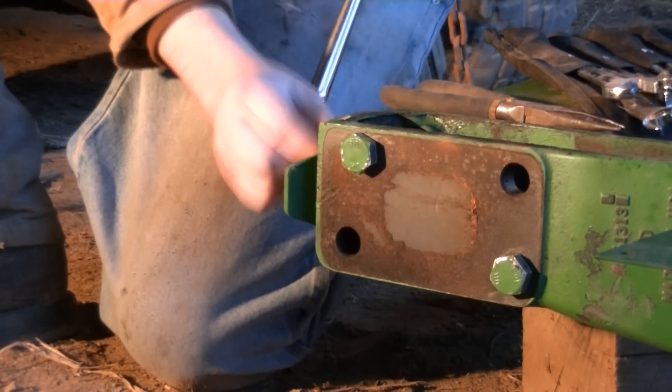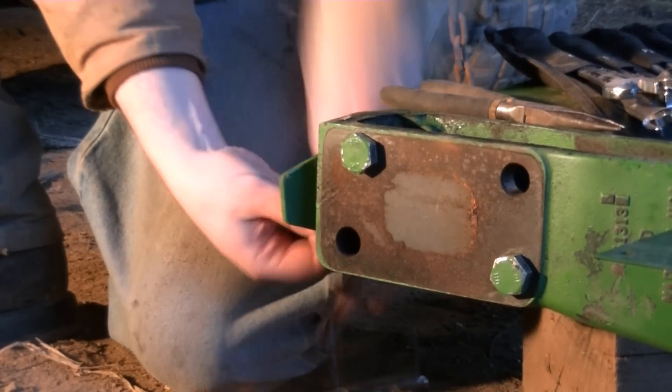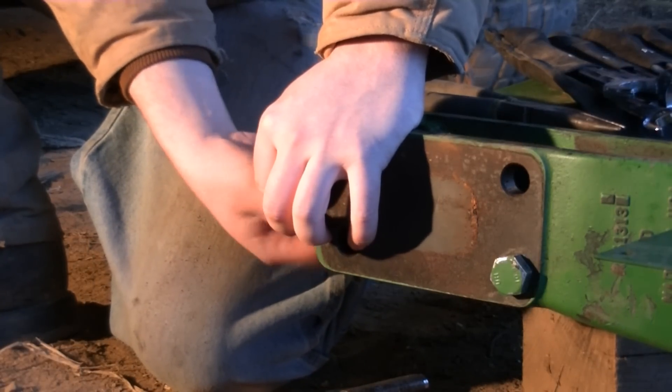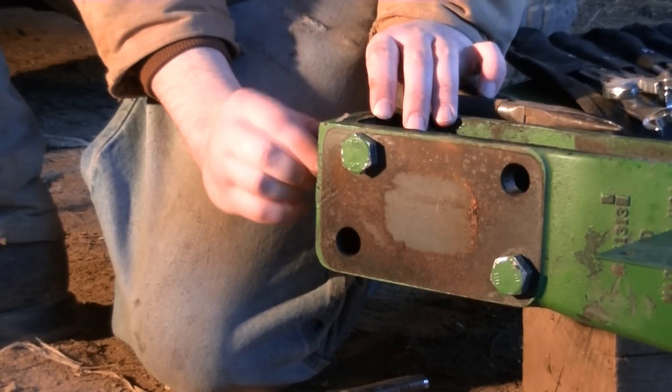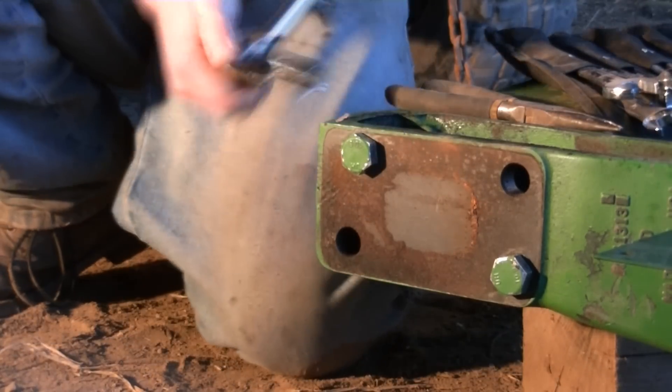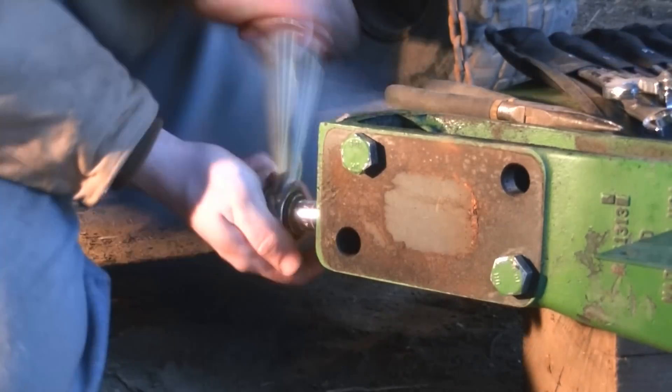Now that we have that done, Travis took off the latch on this side, and I've got the ratchet. I'm just taking off the brace for the latch and flipping it around so it's not hanging out on the outside — it just looks kind of goofy like that. So we're switching them back to the way they should be.